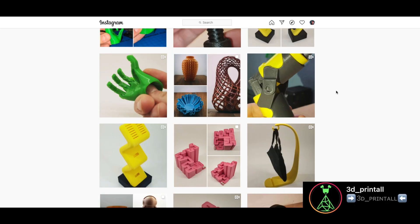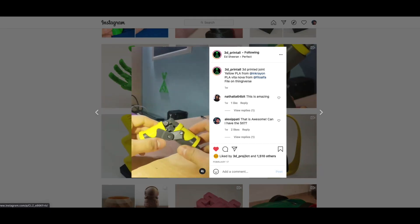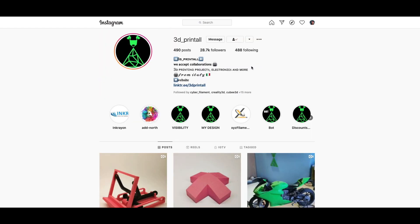Right before getting into the review, I'd like to tell you about the collaboration I have ongoing with a really good friend of mine, Giuseppe. He runs an Instagram page called 3D Print All — you'll find all the links in the description. He talks about printers, filament reviews, and applications of 3D prints to electronics. It's a really fun page, so go pay him a visit.